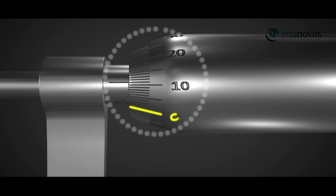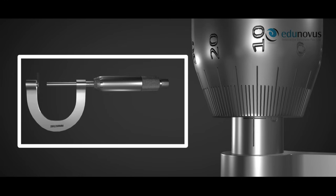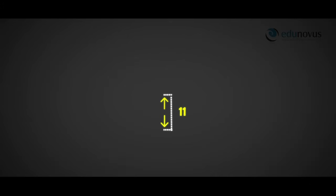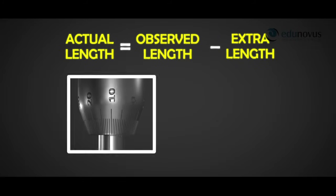To calculate zero error, the position of the zero of the circular or head scale with respect to the reference line is observed. The screw gauge is turned upside down with its U-shaped frame at the bottom and the ratchet at the top. In screw gauge A, when the zero of the circular scale is to the right of the reference line, the device is already measuring a certain distance which in reality it is not, so it measures an extra length. This extra length must be subtracted from the observed length to obtain the actual length. This is called positive error and the correction is negative.